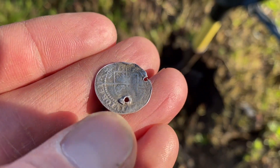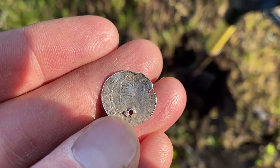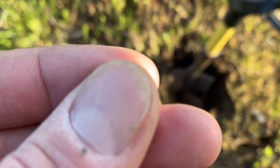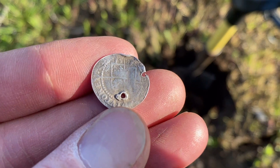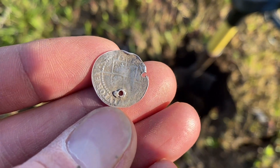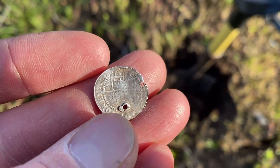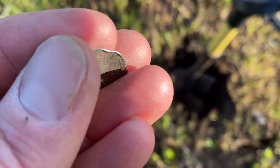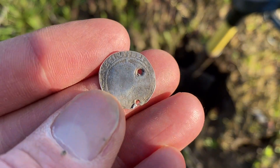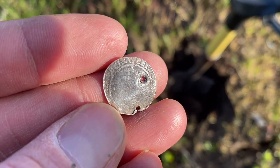I don't know what denomination it is - it's probably either going to be a threepence or a groat, which I think would be fourpence. Someone can let me know what they think based on the size. But Queen Elizabeth I - she was Queen of England, not Scotland. However, her coins were regularly coming to Scotland because the silver content was good. They came with trade and with invading English troops. Brilliant.